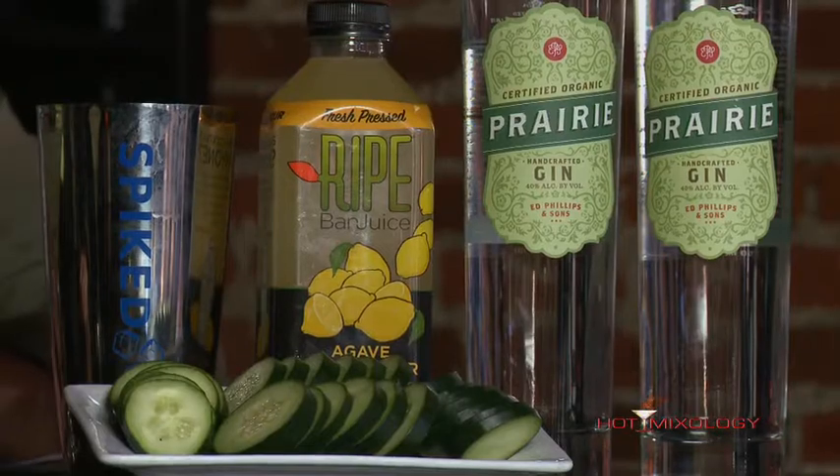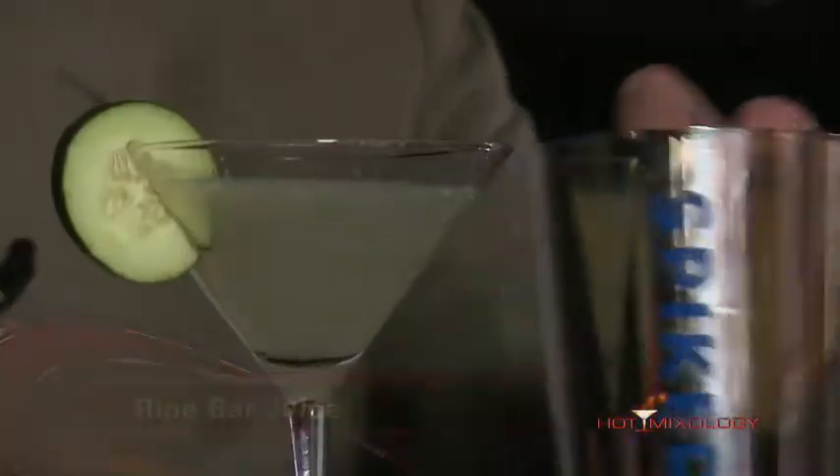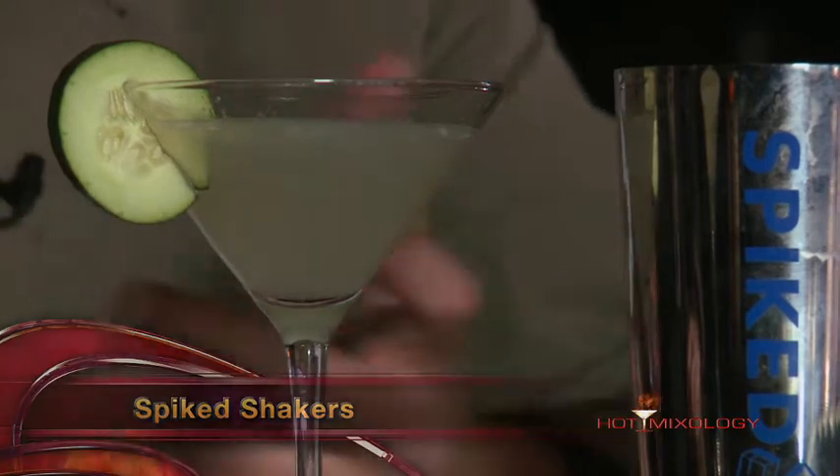Here's how I mixed up the Prairie Gin Cucumber Martini. In a spiked shaker with ice, I added peeled cucumber slices, then the Prairie Organic Cucumber Gin, and then the ripe bar juice — the agave lemon sour ripe bar juice. What's cool about the spiked shaker with the spikes in the bottom is you don't have to muddle those cucumbers — it does it for you.